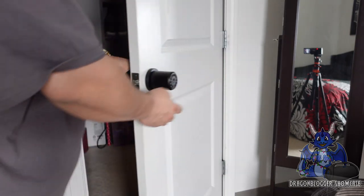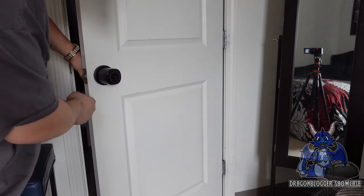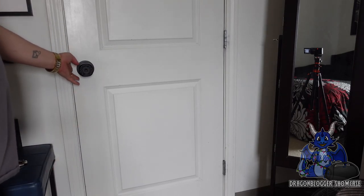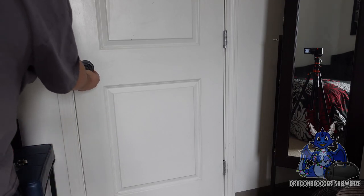The door is now set. The inner piece is working — we have buttons working and all that other cool stuff. If we shut the door... it's not catching, and the doorknob is not working, so we just do this.